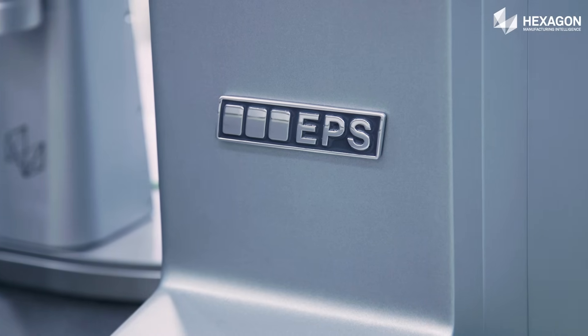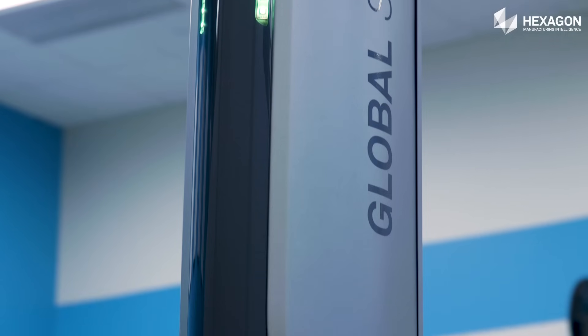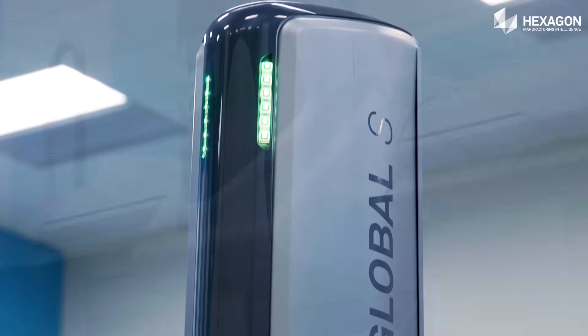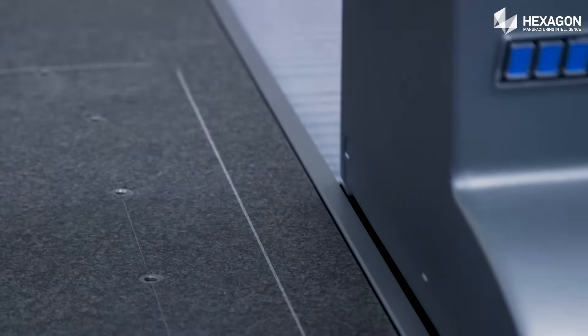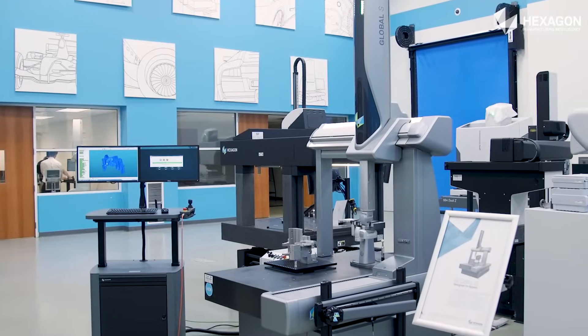Built on Hexagon's Enhanced Productivity Series concept, the Global S family of coordinate measuring machines uses smart technologies and sensor configurations to streamline the creation, execution, and analysis of measurement routines.